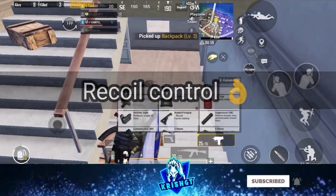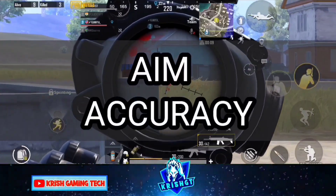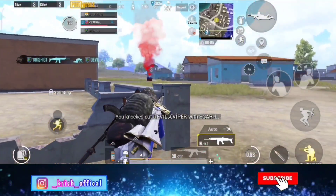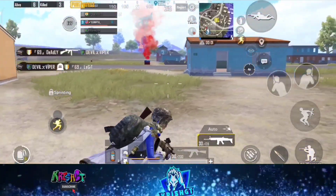If you use gyroscope, the plus point is recoil control. The minus point is aim accuracy — if you use the aim, you need to work on aim accuracy. That requires a lot of practice.